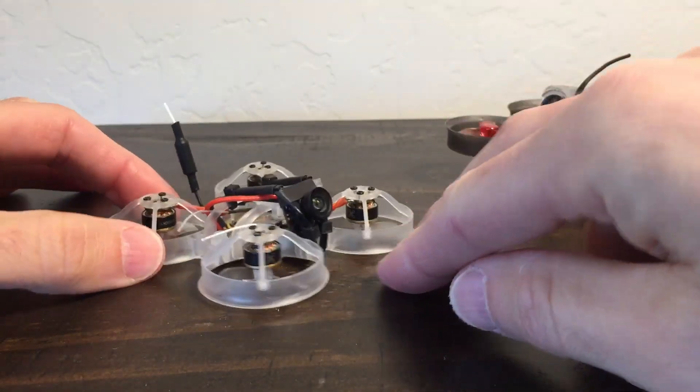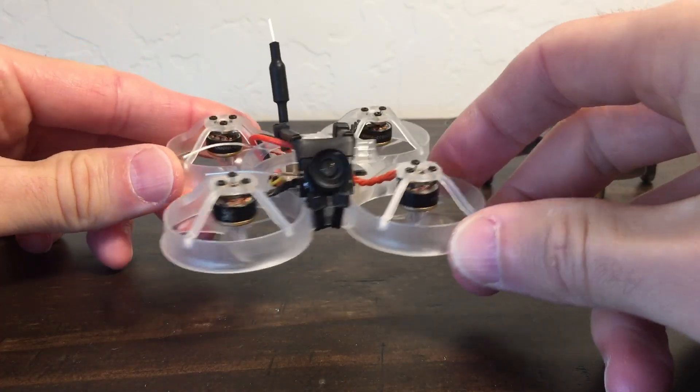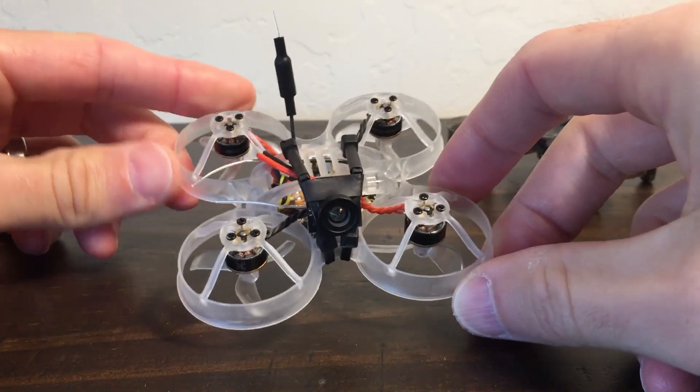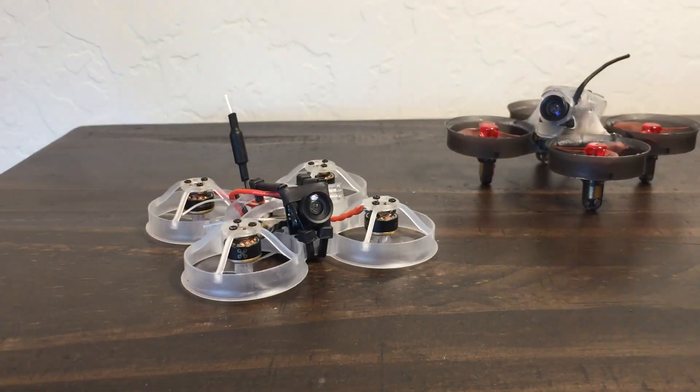So there it is - the Pusher 66, pusher top mount concept build. Hope that's interesting to you. Until next time, cheers.